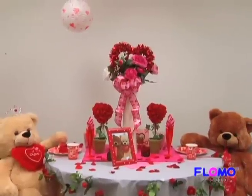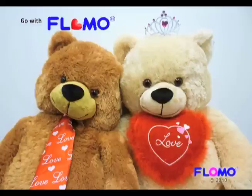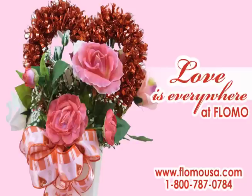Remember, you can use all these great ideas for any occasion. You can find all these wonderful seasonal items and much more at your local dollar store. Be sure to look for the Flomo logo. For more information, visit us at www.flomousa.com.